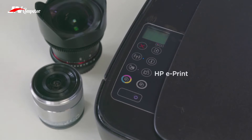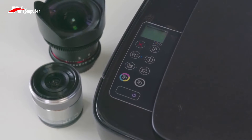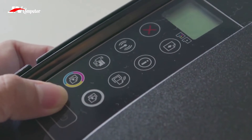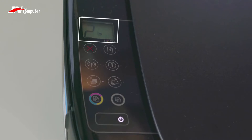Adjacent to it is the HP ePrint button, which allows you to print using cloud-based services. Below them are the Color and Black buttons, so you can choose whether your print will have color or not. Lastly, the power button is located at the bottom. There is a small display above the buttons that shows you information like the number of copies you're printing, wireless status, and sometimes errors — which is where the print head LED notification light comes in; it will light up if the print head is having issues.